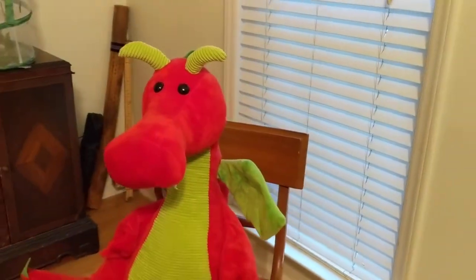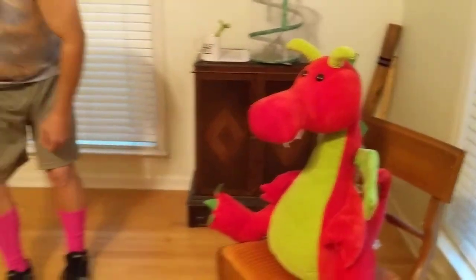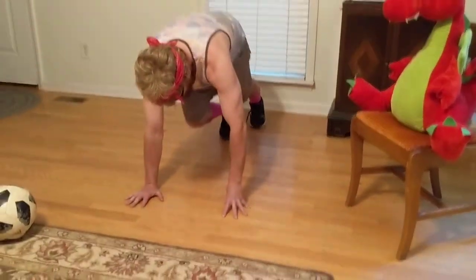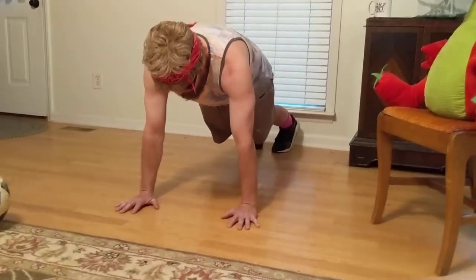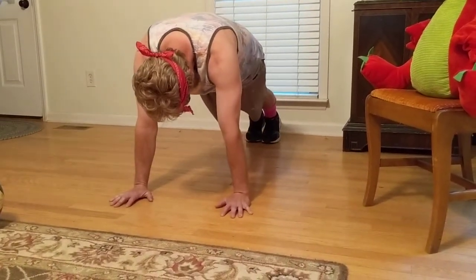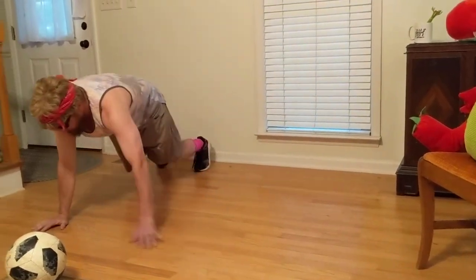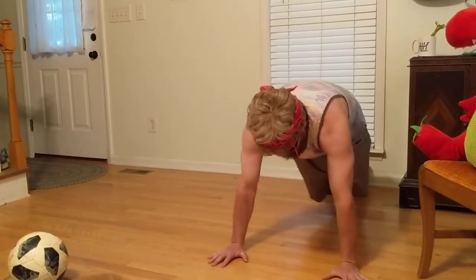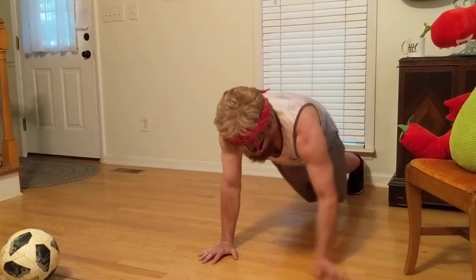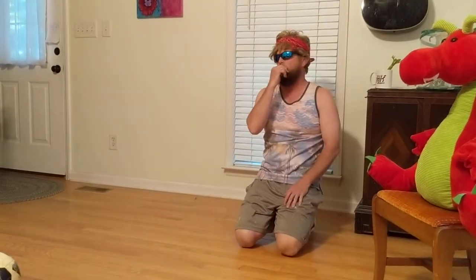Do we have our song queued up? Go ahead and play it. Oh, we know this song very well! We're going to be doing the Cupid Shuffle. We do have instructions that go with the song, so we're going to follow those instructions in plank position. Here we go.